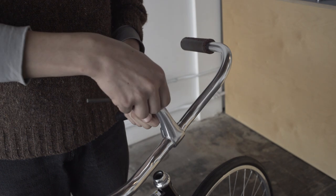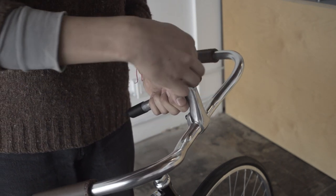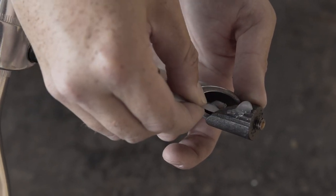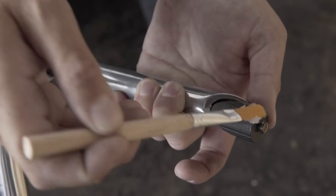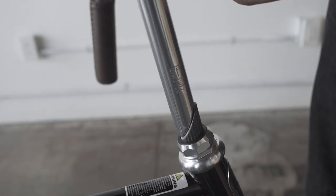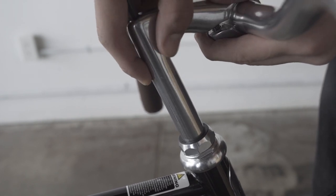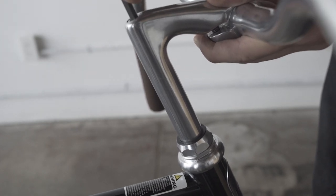With a 6mm Allen wrench, loosen the bolt at the top of the handlebar stem. This will allow you to remove the plastic cap at the bottom of the stem. Apply grease to the bottom of the stem. Insert the handlebar stem into the frame. For your safety, it is important that the stem is inserted past the insertion line. Do not fully tighten the stem bolt at this time — you'll still need to fine-tune the steering alignment.